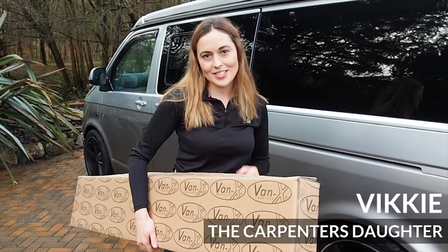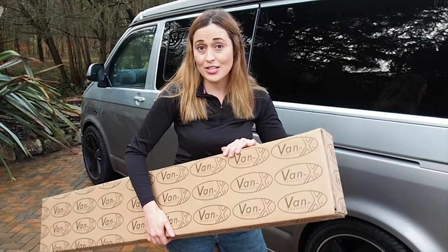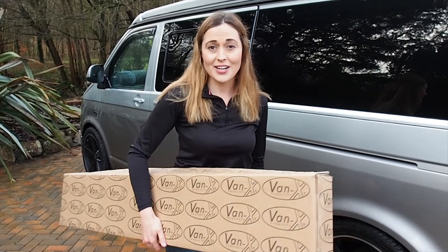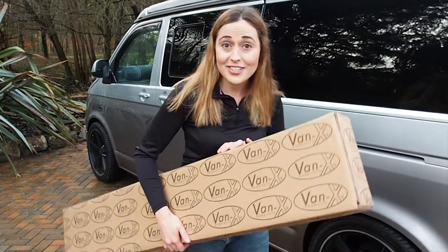Hi, I'm Vicki, the carpenter's daughter, and I'm actually here today with Van X because they're going to show me how to install a threshold at the back of this T5. You know how much I love going away in a camper van. So let's go and fit it!